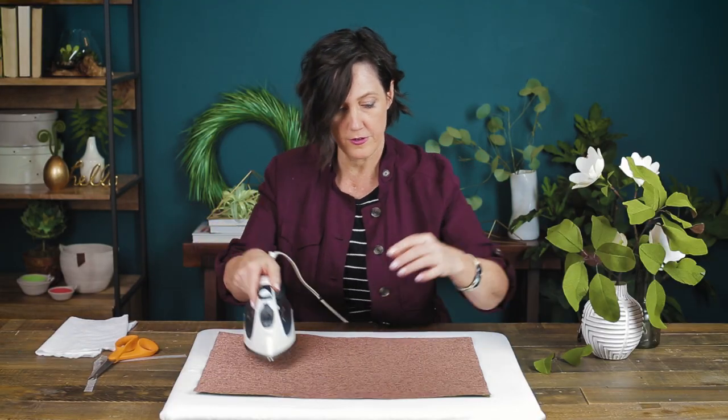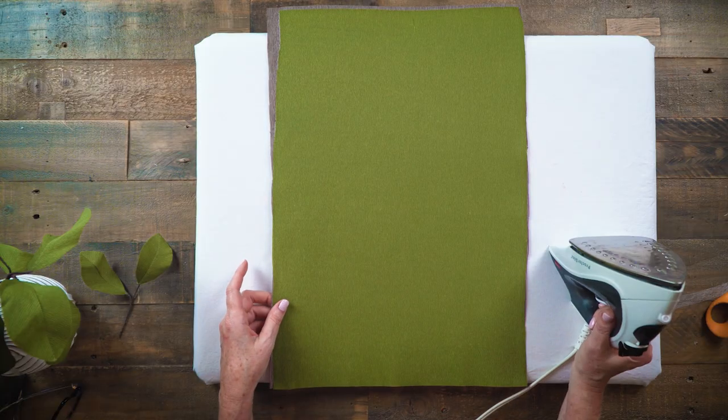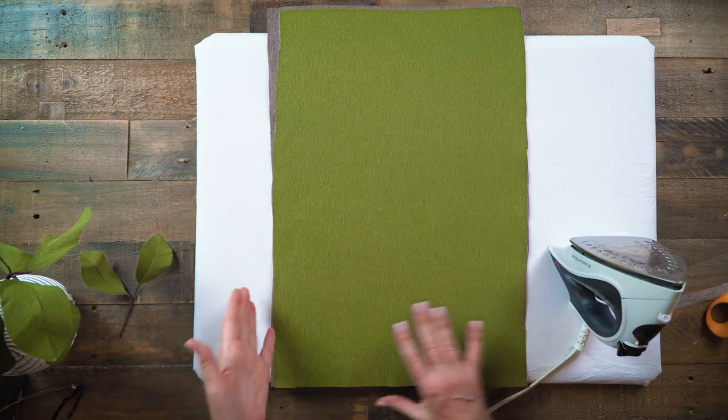I'm going to turn it over. Look how beautiful this looks! Another tip: if you ever have crepe paper that's been crushed or wrinkled or has creases in it, whether it's single-sided or double-sided, you can iron it and flatten it out and it works really well.